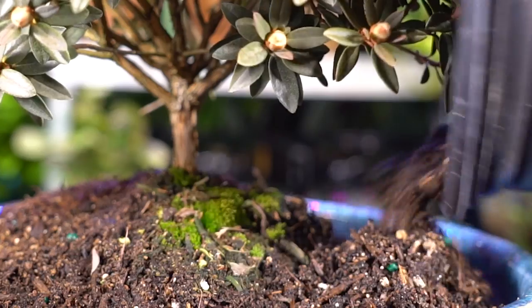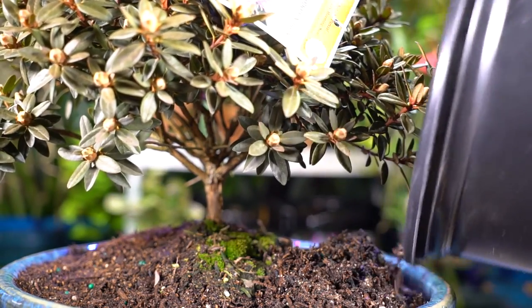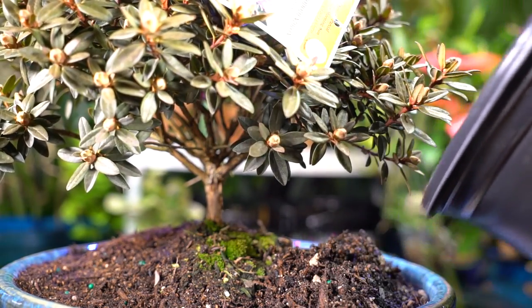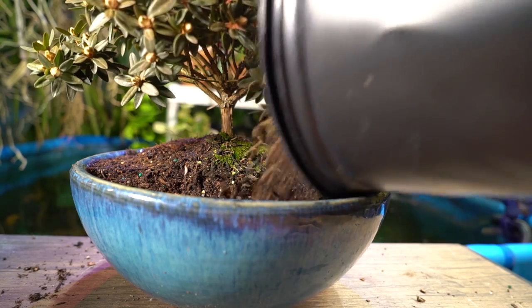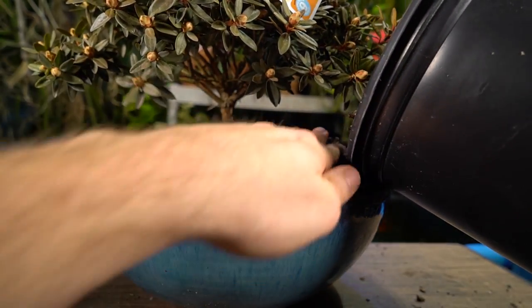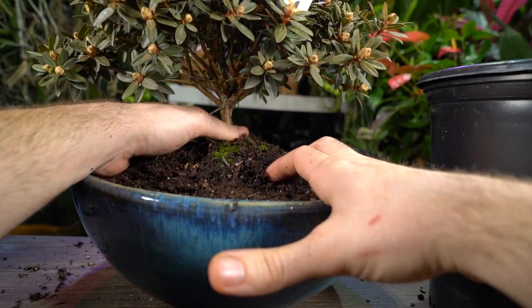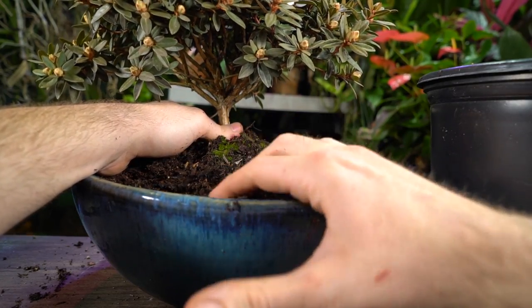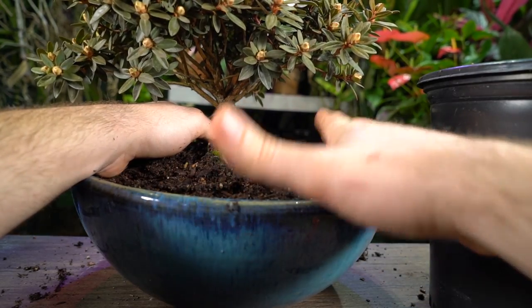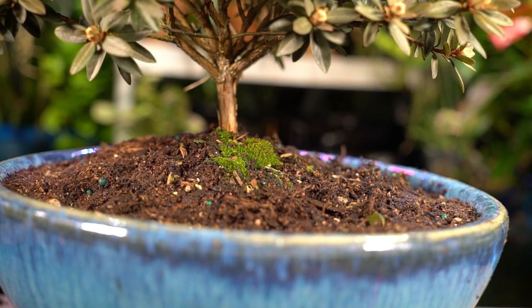I'm filling this back in with the soil left in the pot — it looks like a nice rhododendron mix, sandy with a lot of organic matter, which they love. I think it'll root into this a lot better since it's in a wide, shallow pot rather than a deep nursery can. I'm very gently lifting it to make sure the soil gets into any air pockets and to stabilize it all the way around.